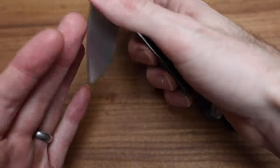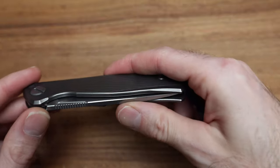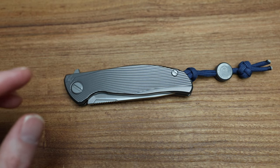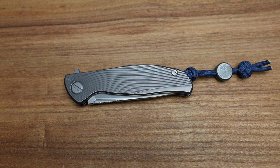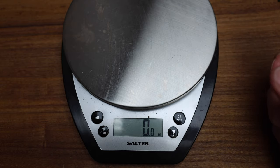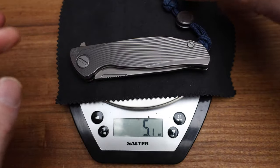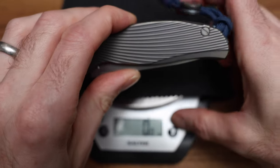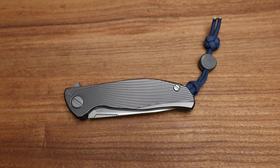Weight-wise, a couple of things before we get into weight — it's a beefy knife. It's not light; it's been skeletonized, it's been milled, but the whole point of this is how it's got a really big, thick blade thickness to it. A normal F95 would probably be around 4 ounces, 4.3, something like that. This one's probably closer to 5, maybe a hair over. Let's get a weight on it — 5.1 ounces. I wasn't too far off.